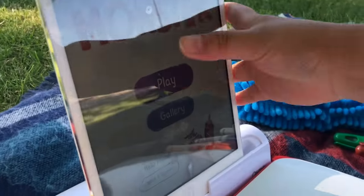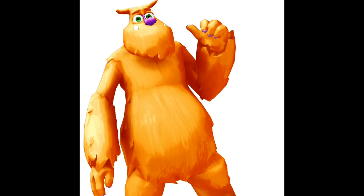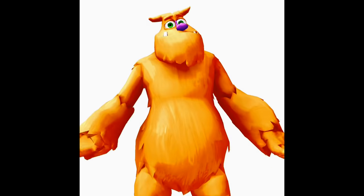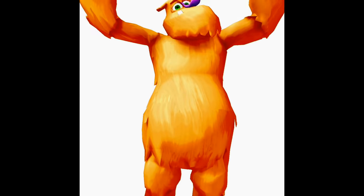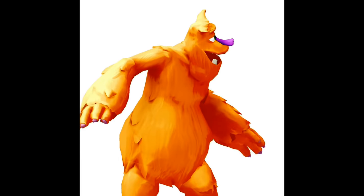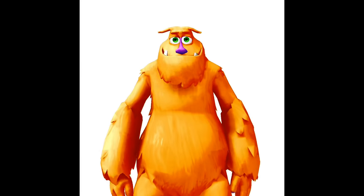Oh, Monster! Hello new friend, I'm Mo. What's your name? He-he time! Pleased to meet you! Welcome to the Land of Imagination and my monster house. It's a little empty now, but with your help we can fill it up.